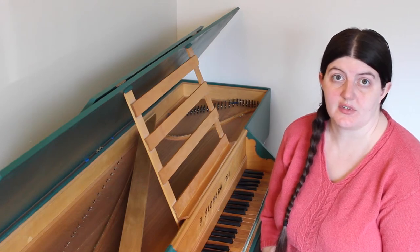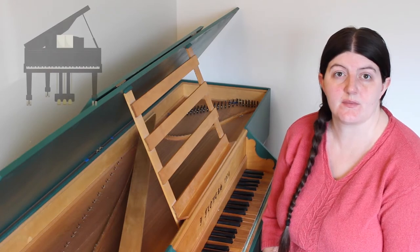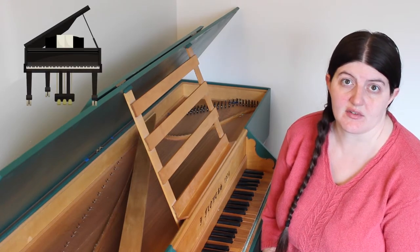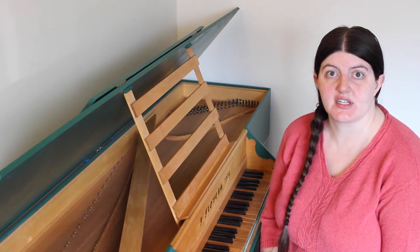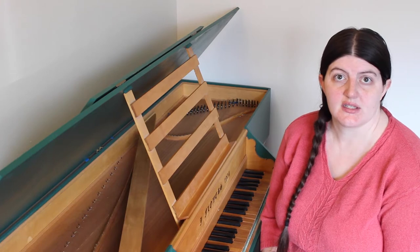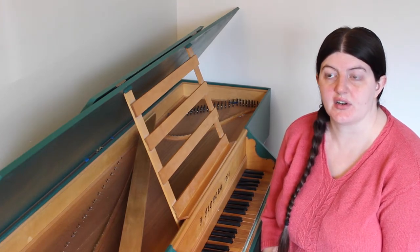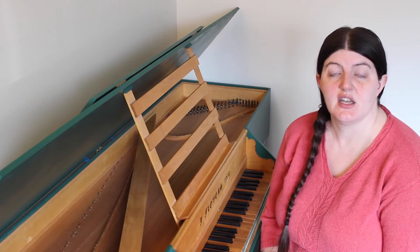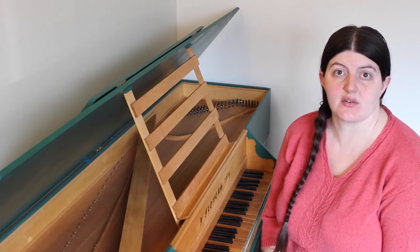If you've never studied the harpsichord before, you might assume that the technique needed to play it well is similar to that of the piano. That actually isn't the case. Today I'm going to be going step by step through the basics of harpsichord technique so that you can see how to play the harpsichord well. I'll also be putting out several videos in the future further detailing various elements of harpsichord technique, so subscribe to my channel if you're interested in learning more.